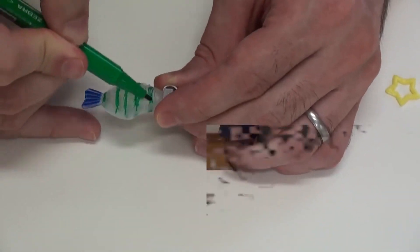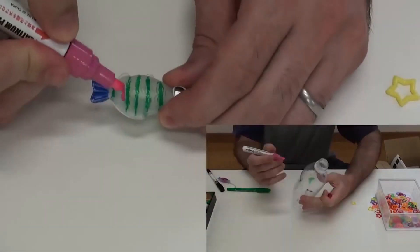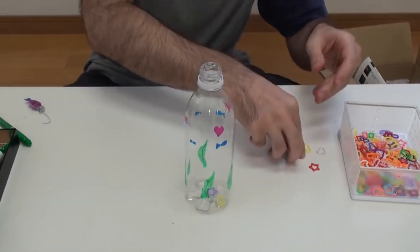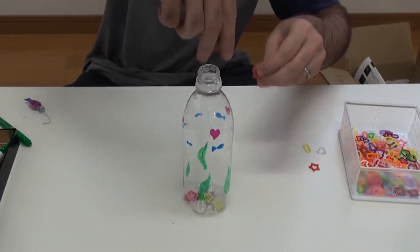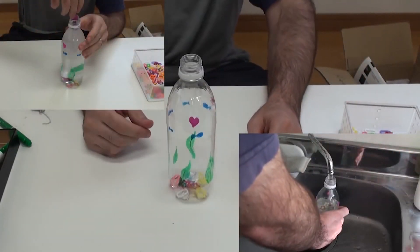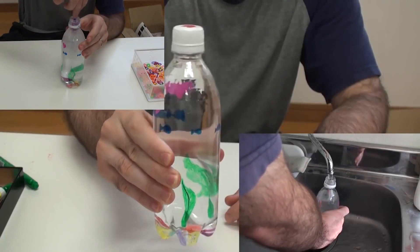Do the same thing with the bottle. Now we're all done. Just put in your hoops, add some water, put in your fish, and your kids are ready to go fishing.